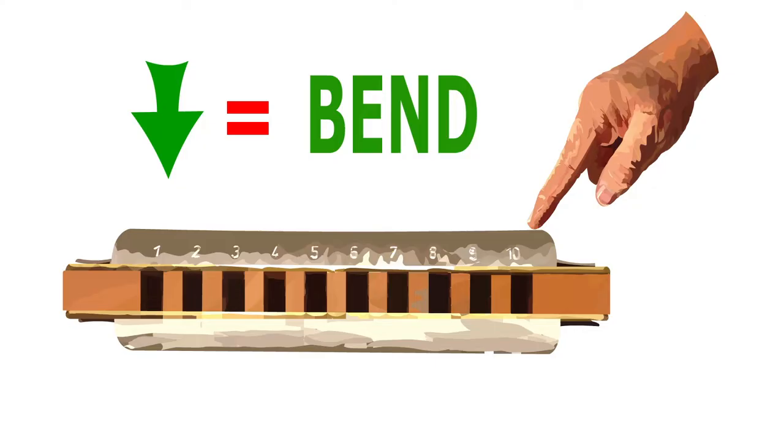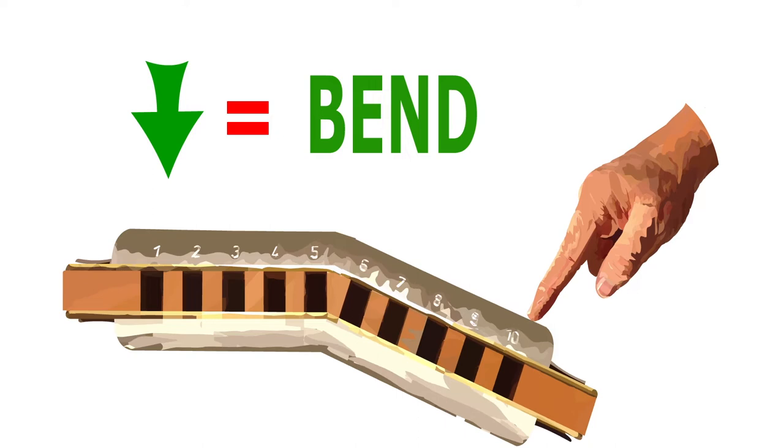Now in this tutorial we'll be using bends, but don't worry if you don't know how to use bends — I've included some links in the description below to some awesome bending tutorials.